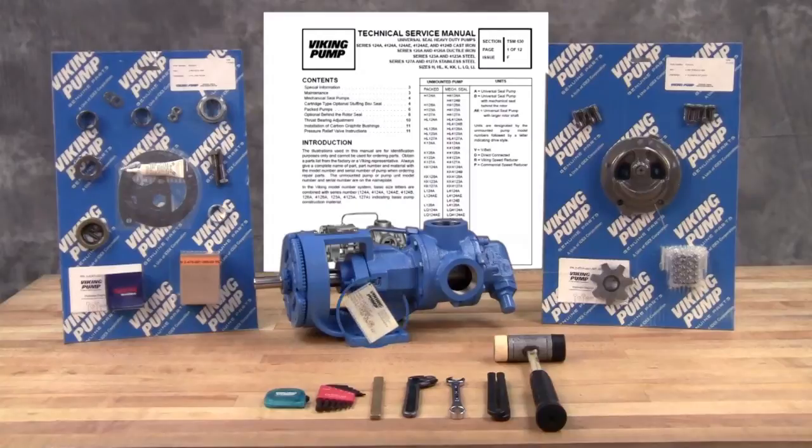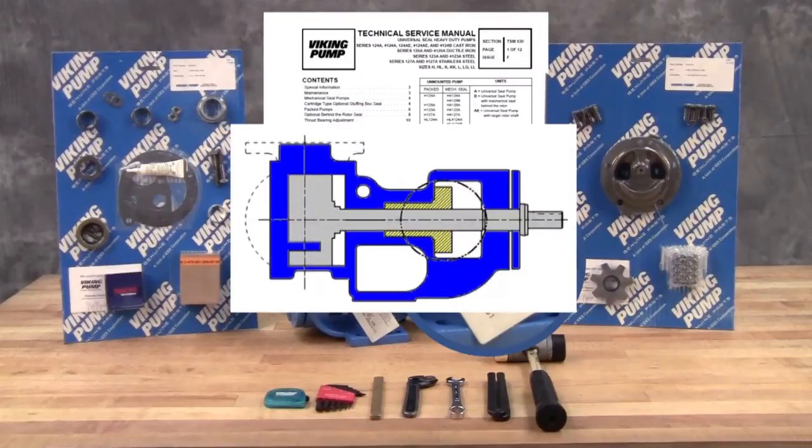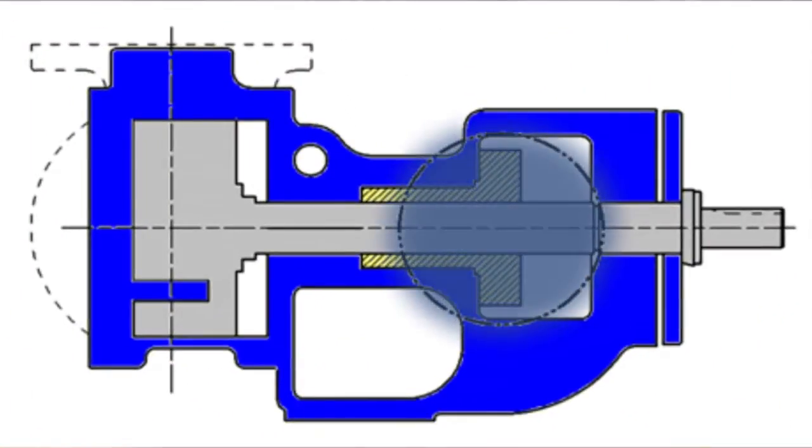For newer pumps, the seal kit repair kit part numbers can be found on a hang tag on the pump. For older pumps, or if the tag has been removed, contact your local authorized Viking pump distributor with the model and serial number of the pump to obtain these part kit numbers.